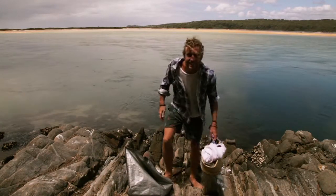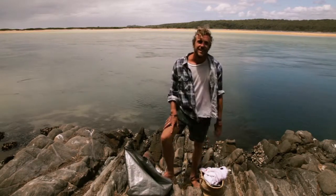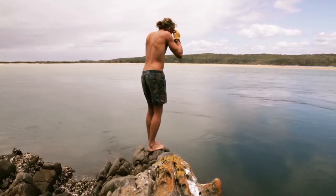Here we are at the beautiful Currowan River at Currowan Head. It's on the far south coast of New South Wales. Today I've got a hankering for some mussels. I'm going to dive out down there, see how long I can hold my breath, pick up some mussels and hopefully we'll get a good catch for dinner.